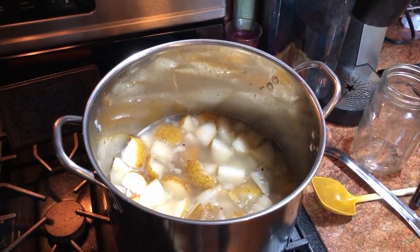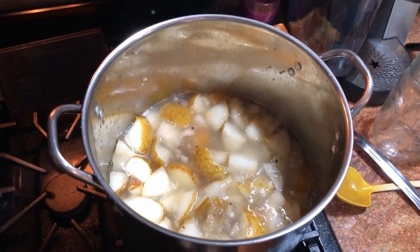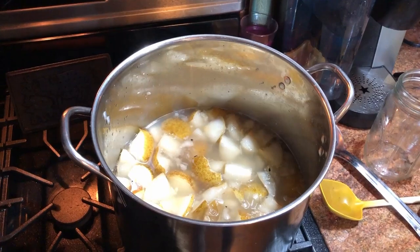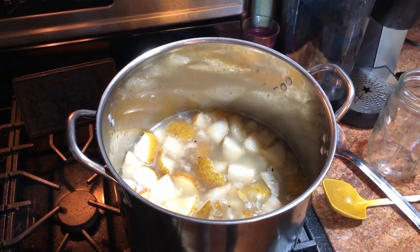I'm doing something I've never done before: pear jelly. I had a lady that makes jelly for a living tell me how to do it. Let me tell you how she said to do it.